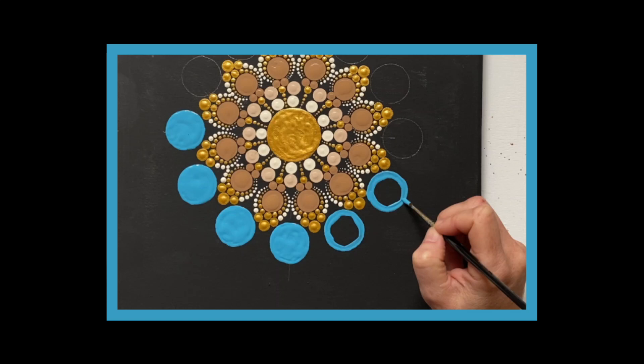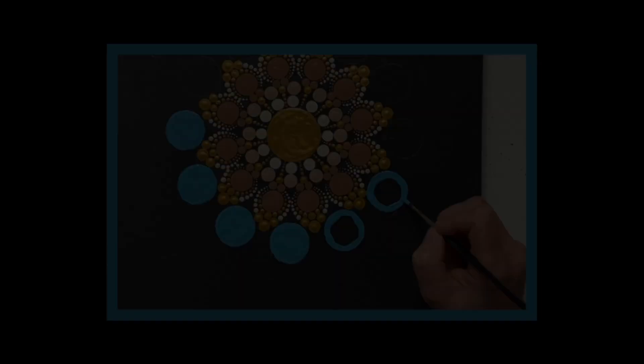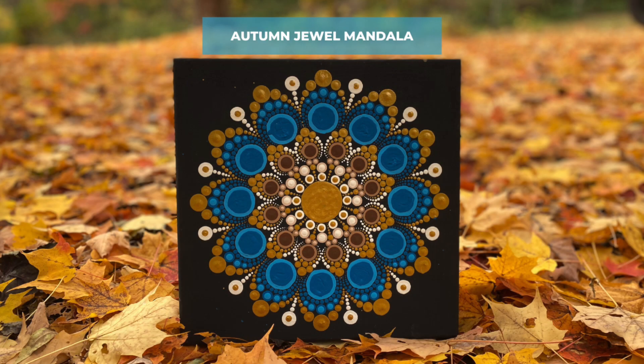In this video we are going to learn how to do the flooding technique like you see here in this photo. The flooding technique is used in all sorts of shapes and sizes when you're not making an actual dot. It can be used in Otana patterns when we are making larger circles, square shapes, leaf shapes and so on. Today's example comes from the Autumn Jewel Mandala. Let's get started and I will show you how to do this very easy step-by-step fun technique.